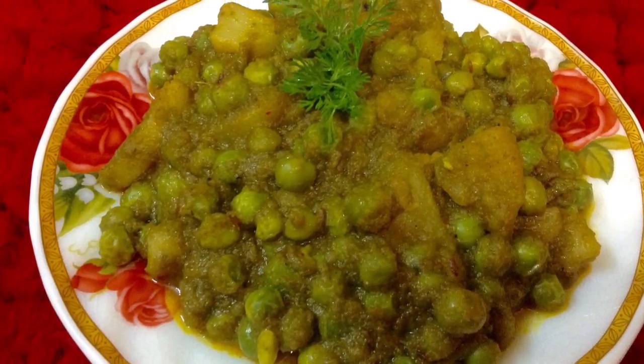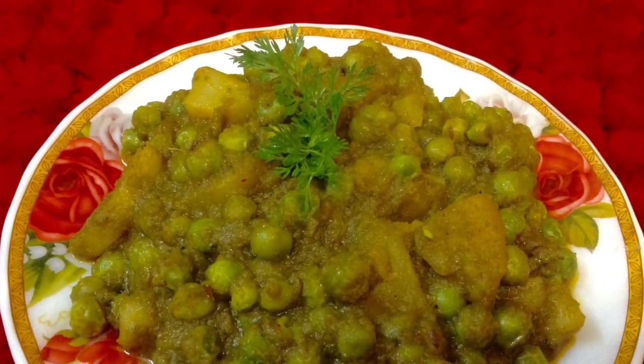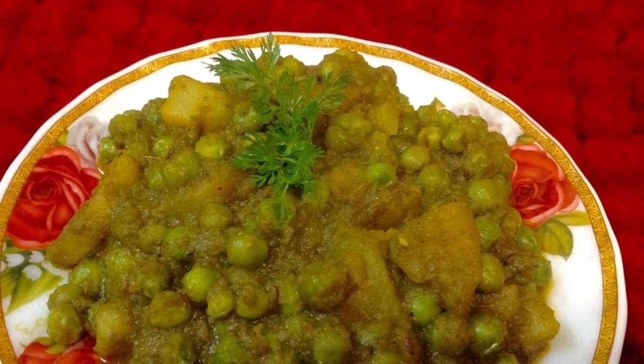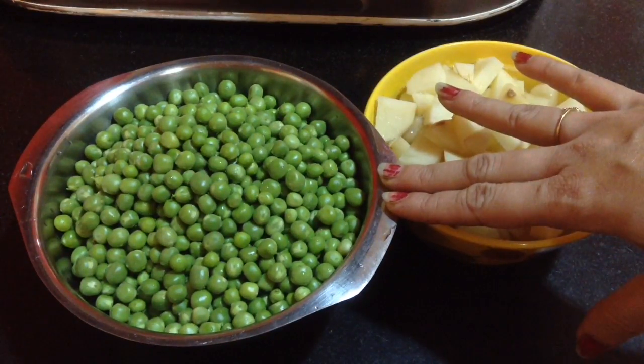Hi Friends, welcome to Delicacies on the Plate. Today I am going to make a super delicious North Indian dish and this is Matar Ke Ghugani. I am going to make this in green masala. This turns out to be super delicious. You can make this for your lunch, dinner, breakfast — any time you want.